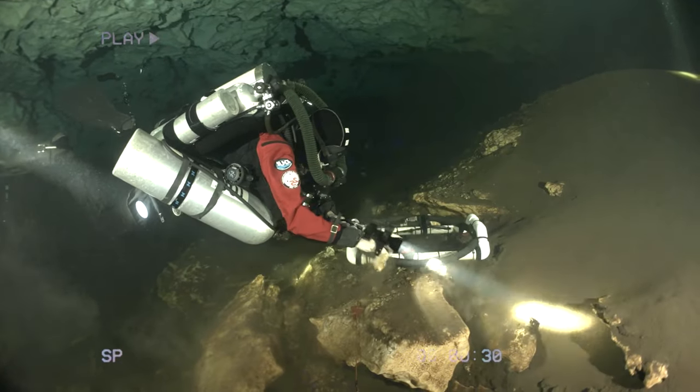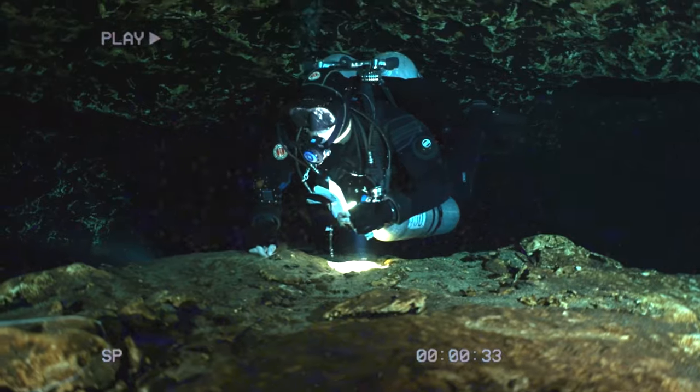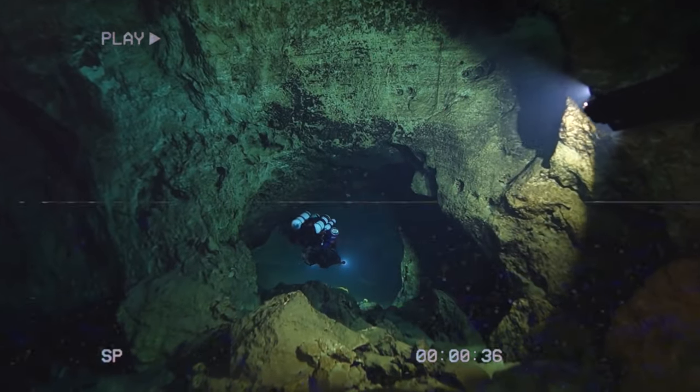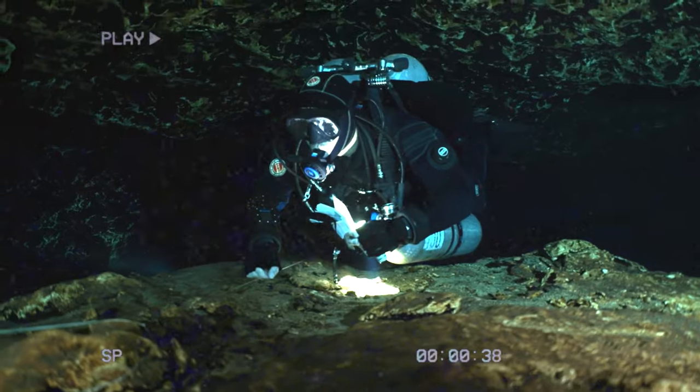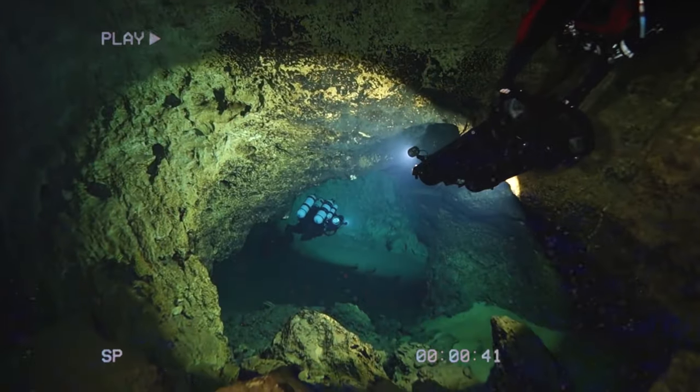To address these challenges, the doing-it-right or DIR approach to scuba diving emerged, emphasizing fundamental diving skills, teamwork, physical fitness, and streamlined, minimalistic equipment configurations. The backplate and wing system are one of the outcomes of this effort.